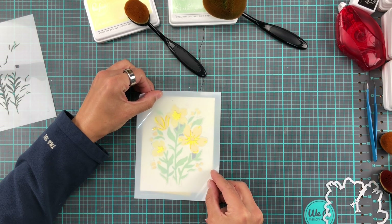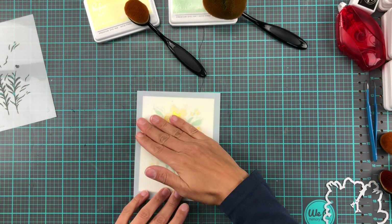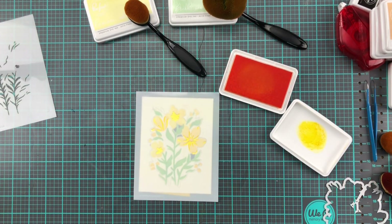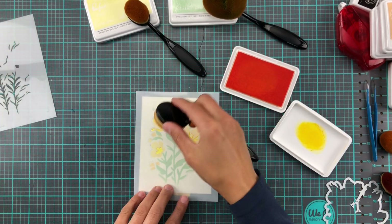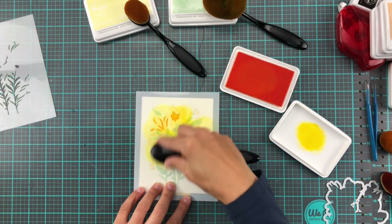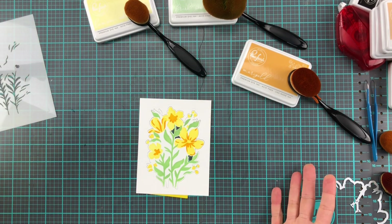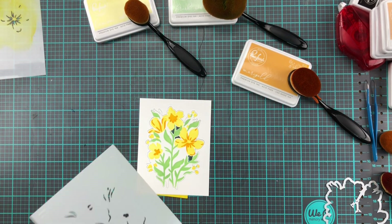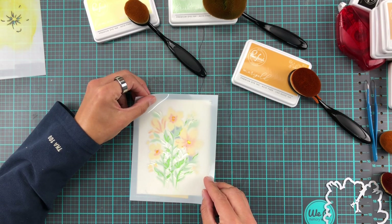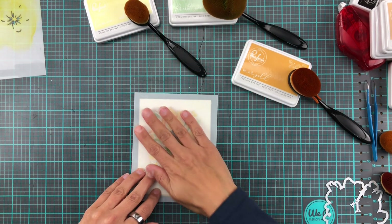We're going in with stencil number four to add the stamens, shadows, and dimension to the flowers. With Pixie Spray on the back of all these stencils, you just stick it down and it's not going to move anywhere. For these pieces I'm using Marigold, which is the second darkest yellow color. At first I thought it was maybe a little too much, but just wait for the peel and reveal — I love how it turns out.